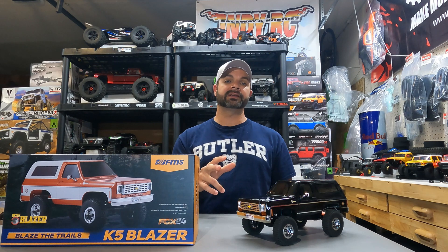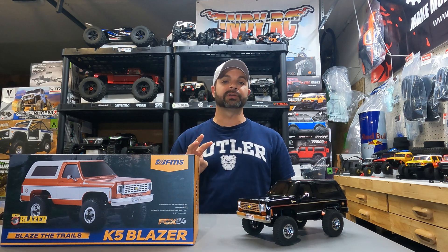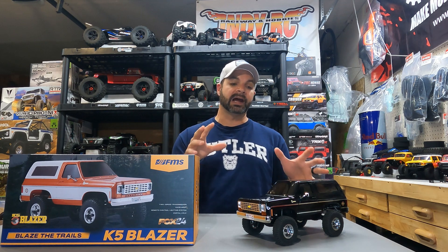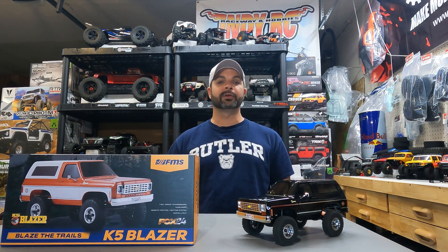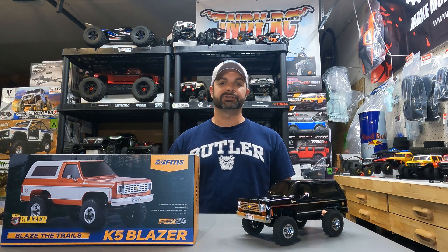Hey guys, welcome back to Hype RC. In today's video we're going to be going over the new FMS FCX24 K5 Blazer. This guy actually comes in three different colors to choose from — orange, brown, and I chose the black. My best friend growing up had one that was this exact same color, so that is the one I had to pick. This thing is amazing looking in person. Let's get over to the bench and check it out.